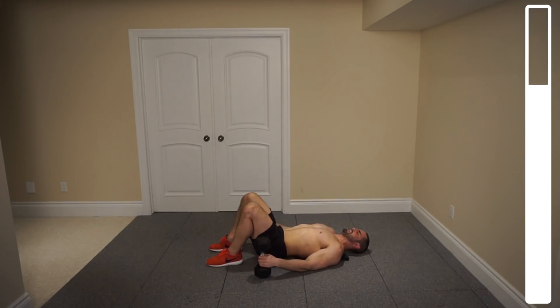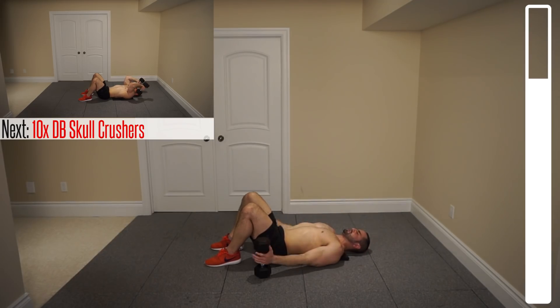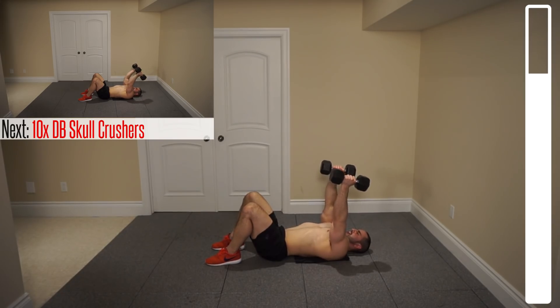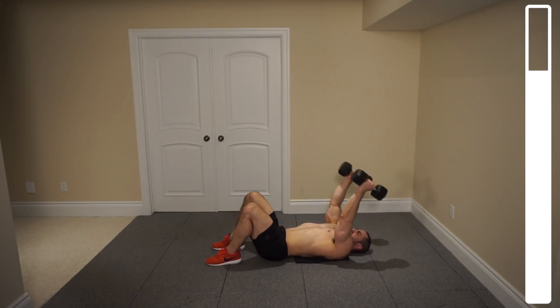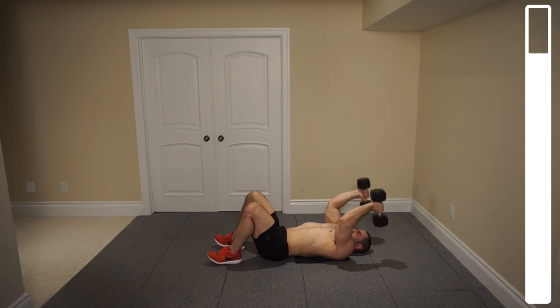Next we're gonna be getting into some skull crushers. Bringing the dumbbells down, let the tops of the dumbbells just touch the top of your shoulders and then right back up. Elbows shoulder width apart. Coming down slow and controlled, keep the tension on those triceps. Control the weight — create the tension from your triceps and keep it there the entire time. Minimize the roll momentum. And good.